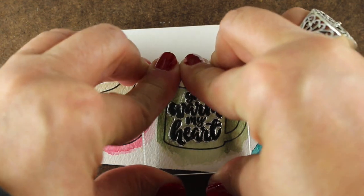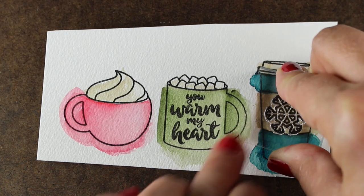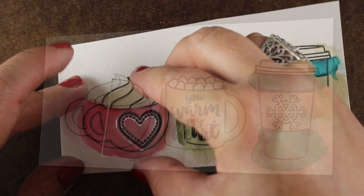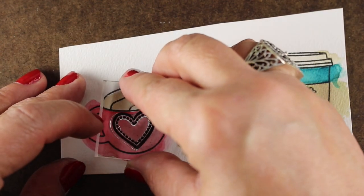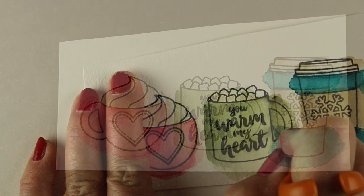There are some sentiments you can stamp onto the mugs themselves that are in the set. You can also do snowflakes and hearts and all different kinds of little things. You can take things from other stamp sets and add them to these and then fussy cut them out.